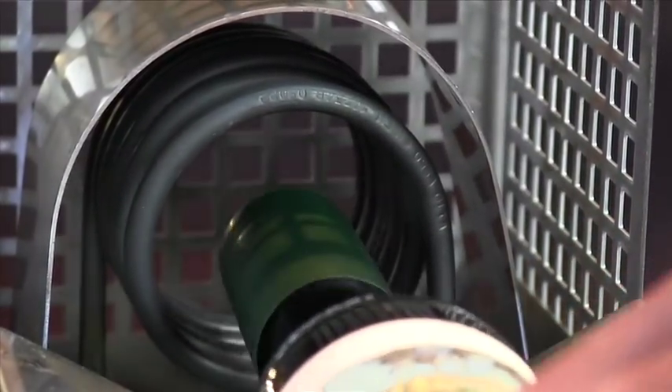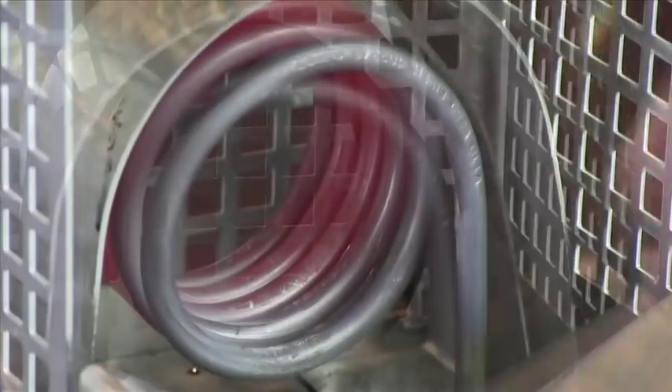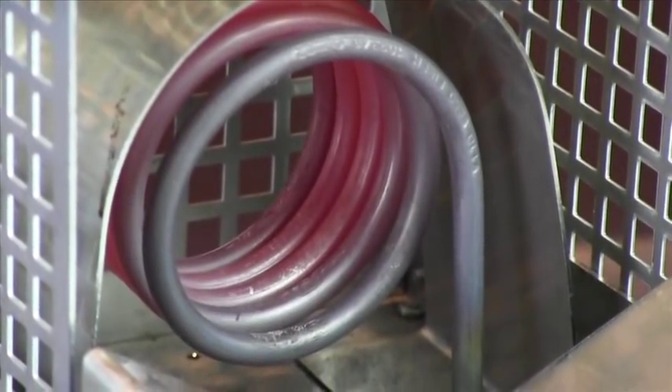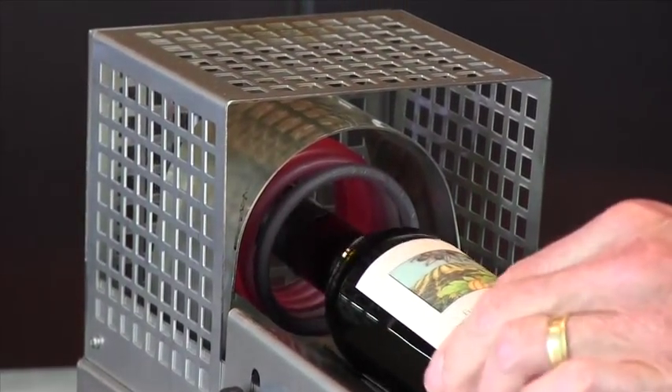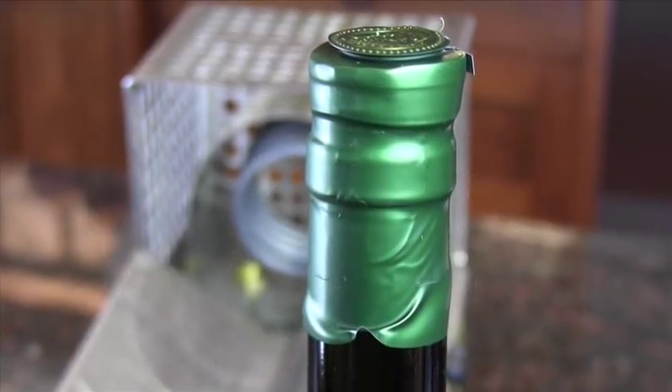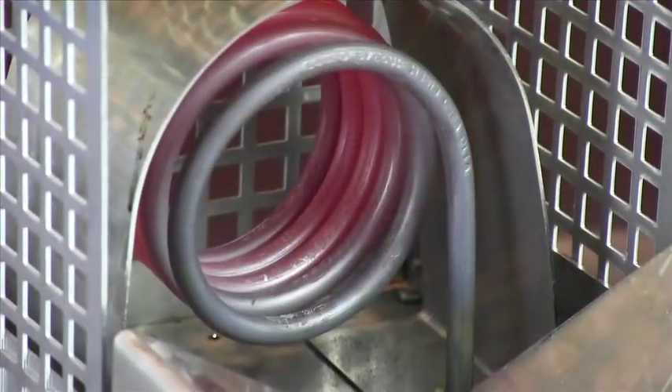Once the machine is turned on, it takes only a few minutes to warm up, but it should not be used until the coils are orange with heat. If it's not fully warmed, then the shrink wrap capsules may become deformed when inserted into the coil.